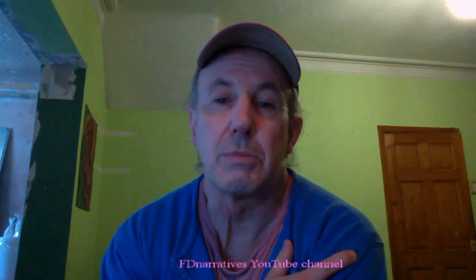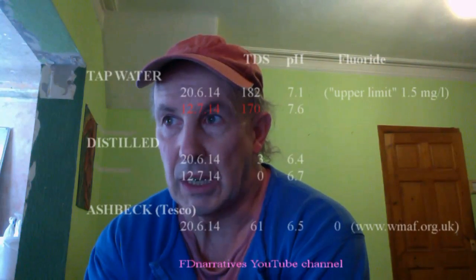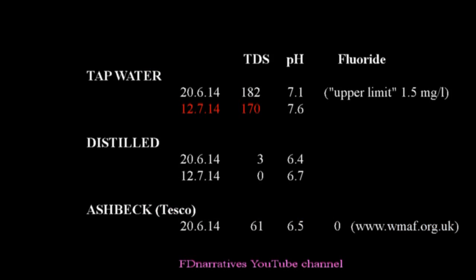So how well does the MAGA Home Water Distiller actually work? I've recorded its performance on two different dates. On July 12th 2014, tap water with a total dissolved solids reading of 170 came out of the distiller with a TDS reading of 0 — totally pure water according to the TDS meter. At the same time, the pH of that water had gone from 7.6 to 6.7, so it had become slightly acidic.